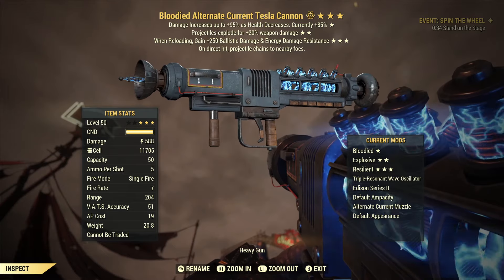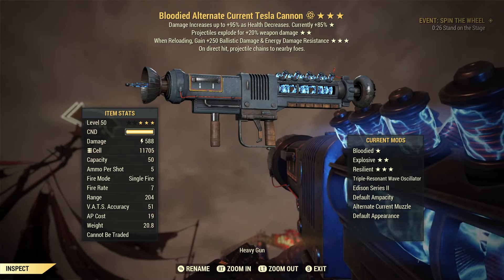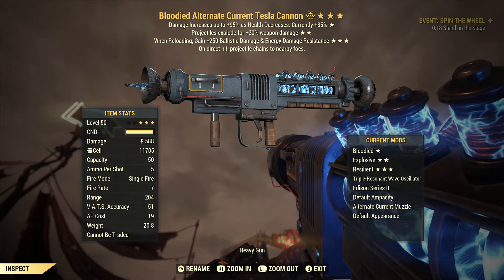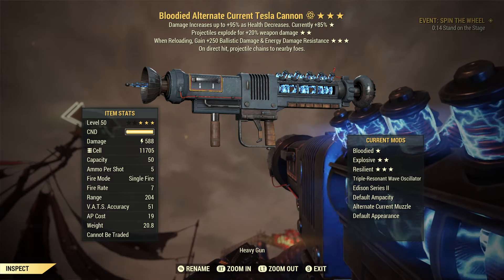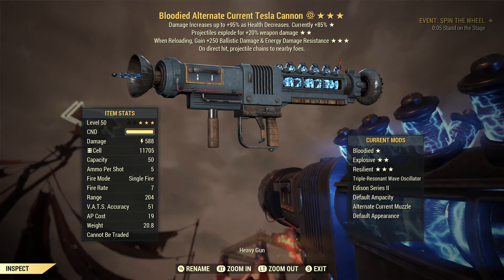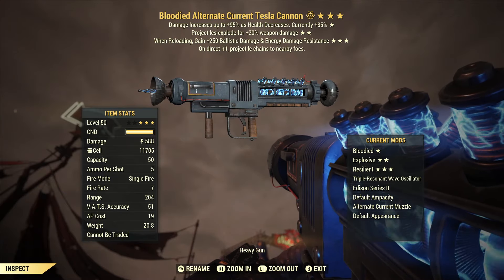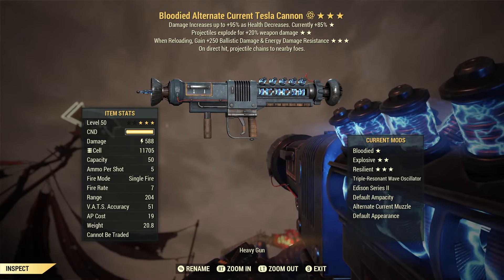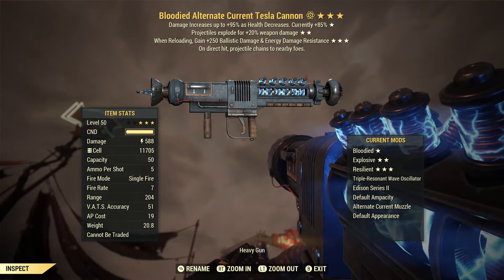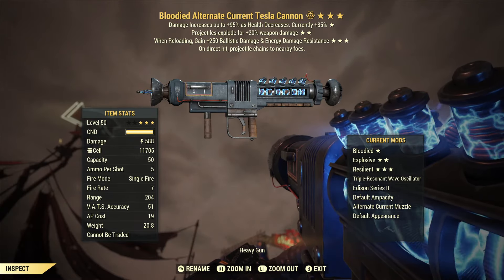I bring good news but also bad news, and unfortunately the bad news outweighs the good. The good news is that the alternate current muzzle does actually work as intended. It basically turns any projectiles fired from the weapon into a chain lightning effect — on a direct hit, the projectile chains to nearby foes, very similar to the Tesla Rifle. You hit one enemy, inflict damage, and it chain-reacts onto another enemy.